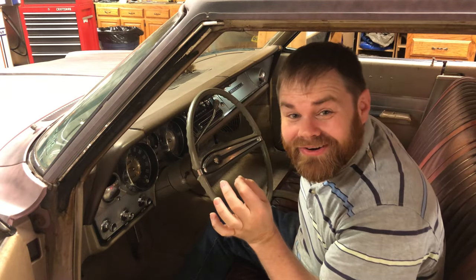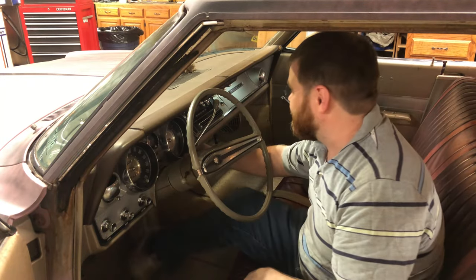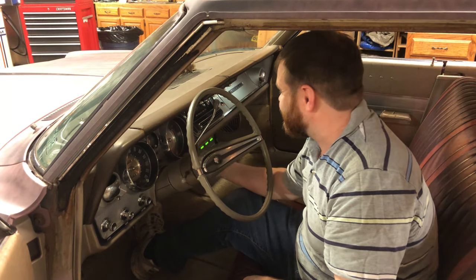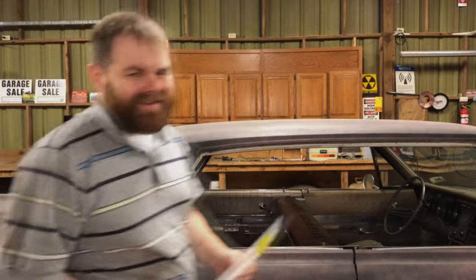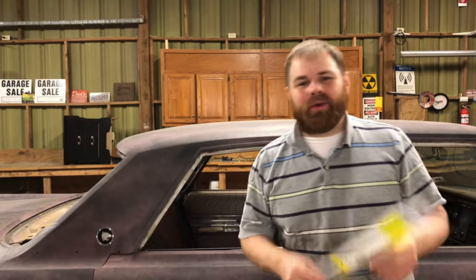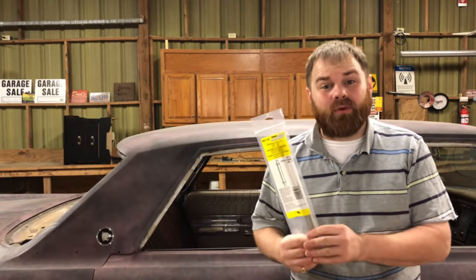Now let's try to start the car. Hey — two things before we go.